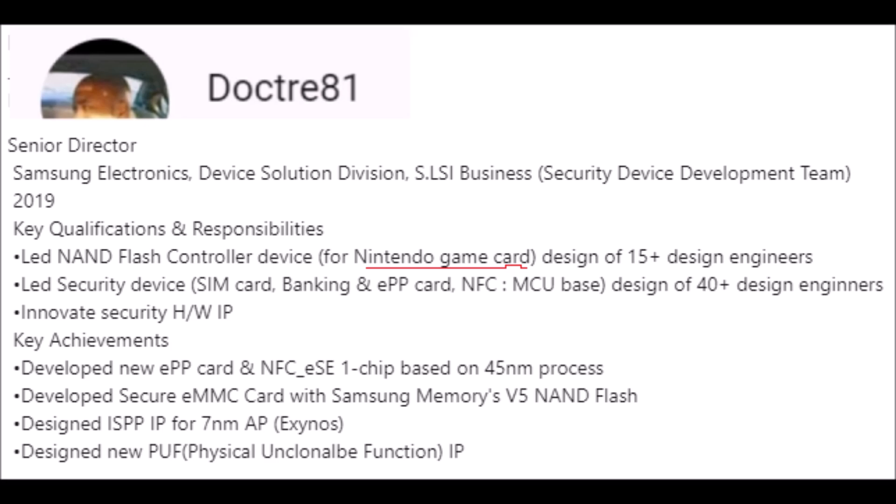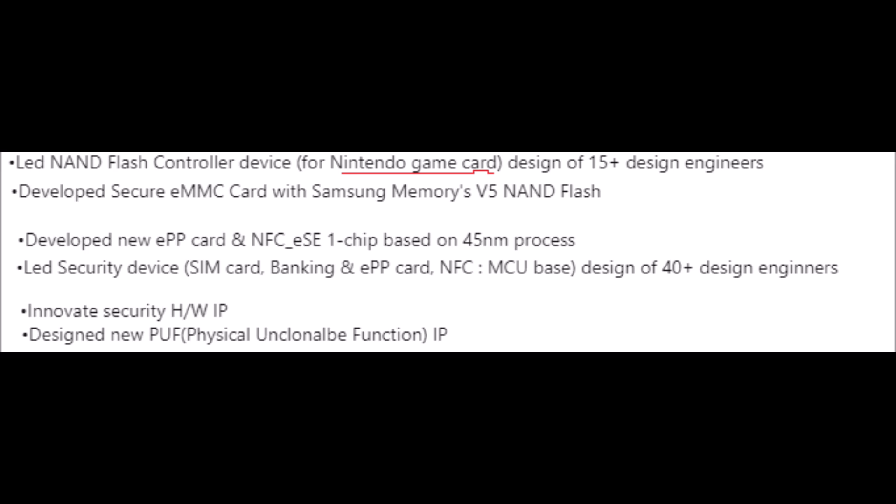That's already interesting because Samsung is saying they made a NAND flash controller device for a Nintendo game card — they didn't do that for Nintendo Switch. Under key achievements it says: developed secure eMMC card with Samsung Memories V5 NAND flash — that would be the fifth generation V-NAND flash. The qualifications and responsibilities and the achievements match up and line up with each other.